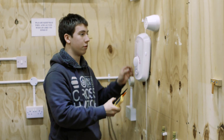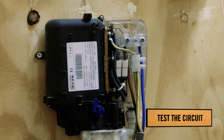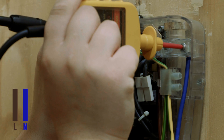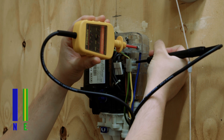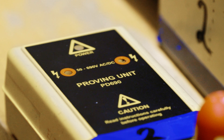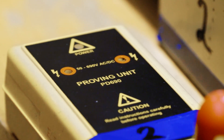The first step is to remove the cover. When testing the circuit, we carry out three tests: live to neutral, neutral to earth, and live to earth. You must always reprove the test instrument after the circuit has been tested to confirm that the instrument is still working and has not been damaged during the testing procedure.